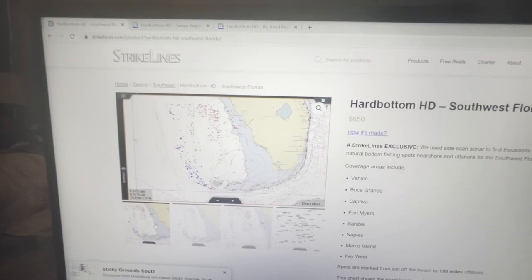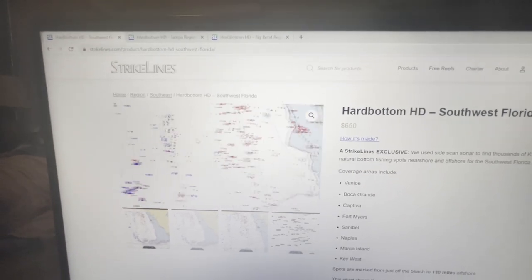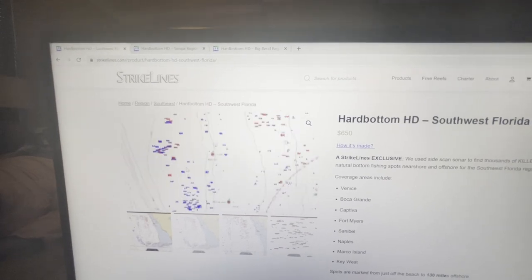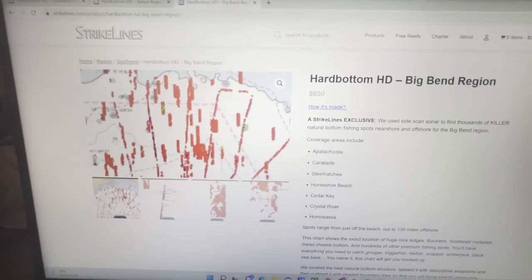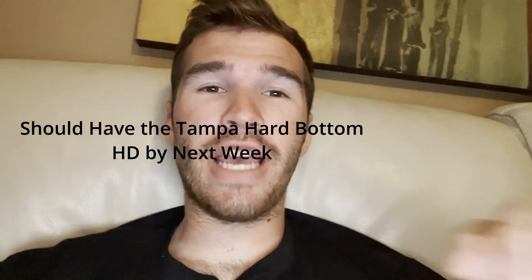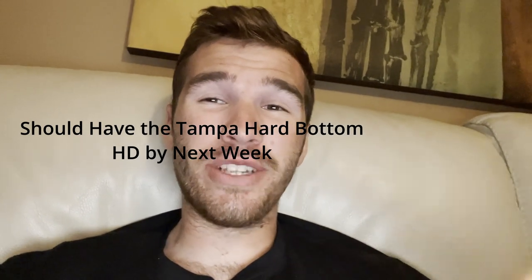They also have a southwest version — so if you fish more south out of the Naples area, there's tons of stuff. This will be your shallow stuff, mid-range red snapper and gag grouper stuff, and this is even like Pulley's Ridge and Muttonville area, which is very impressive. If you're in the Big Bend, this is all gag grouper and deep drop red snapper stuff — a lot of bottom on this chart. Use code GROUPER MVP for 10% off and stay tuned.